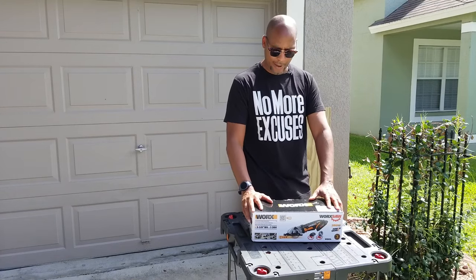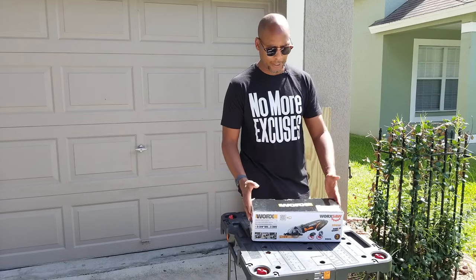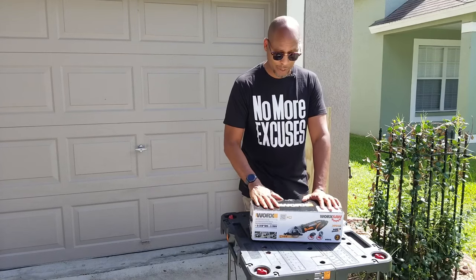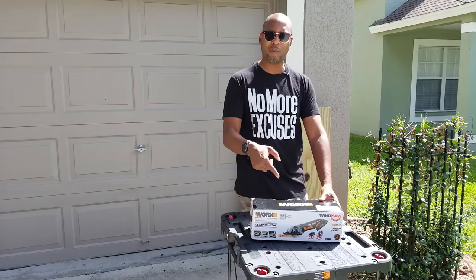This is a great little addition to have where it's cordless — you don't have to worry about the cord. Have it on the job, just making quick cuts. This is awesome too. So we're going to get into this, take it through its paces. I've got a project set up for this, so we're going to have some fun going through a little project, getting it all set up, and then putting it through its paces. So let's see what we got in the box.